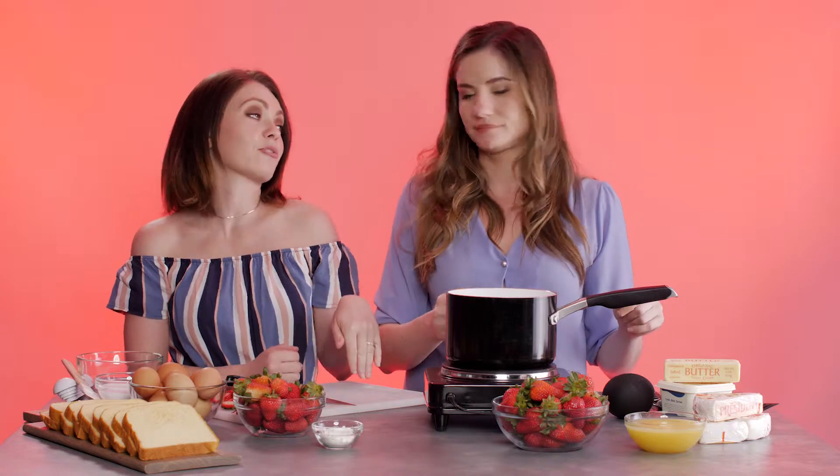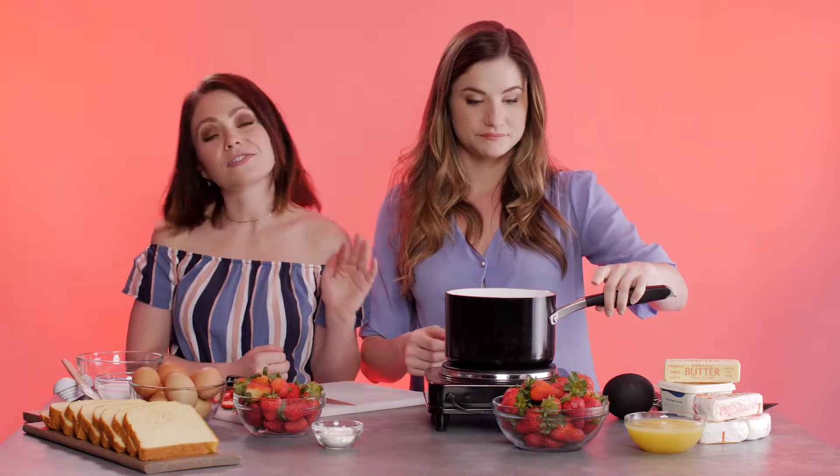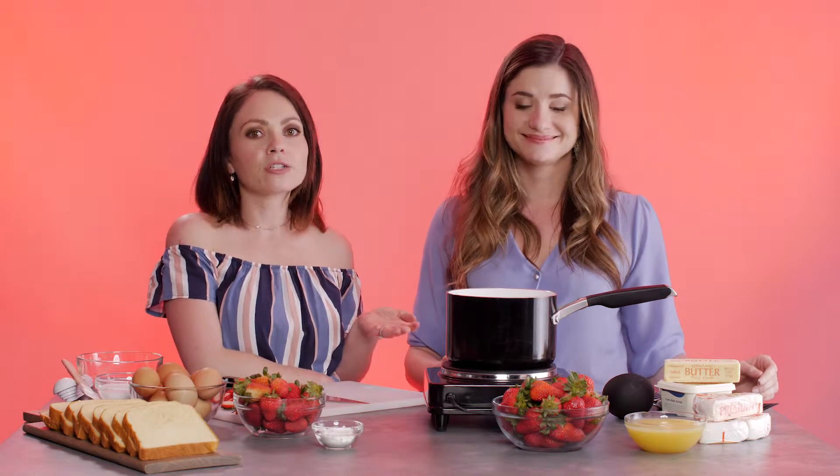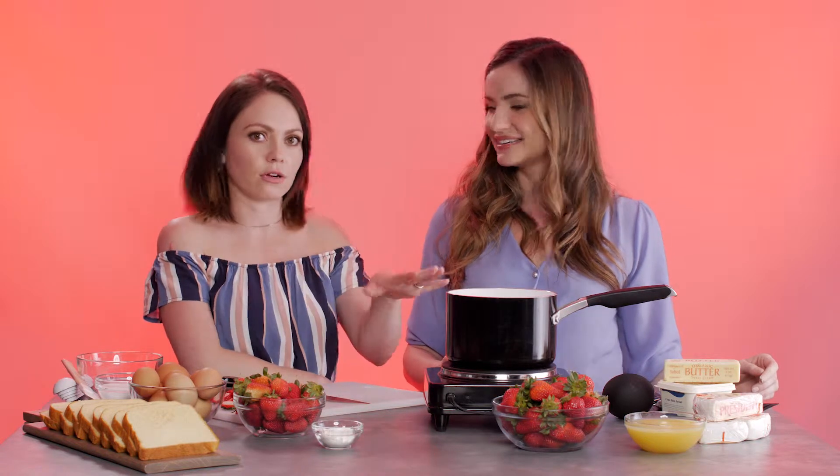So this one is a Prosecco. Ooh, fancy. It was $13. Really, any champagne will work. It doesn't have to be fancy champagne. You're going to cook off most of the alcohol. So as long as you get the champagne taste, it can be cheap champagne. So have your strawberry and champagne grilled cheese with some champagne, because this will not get you drunk.